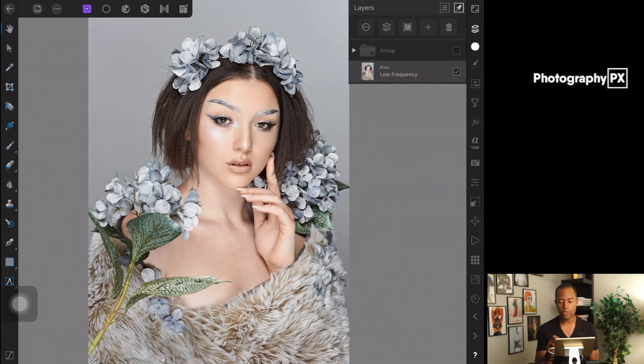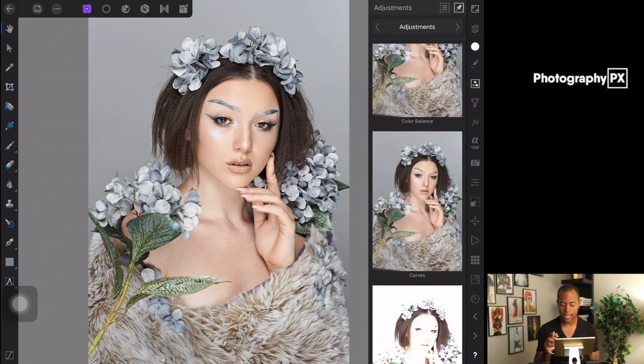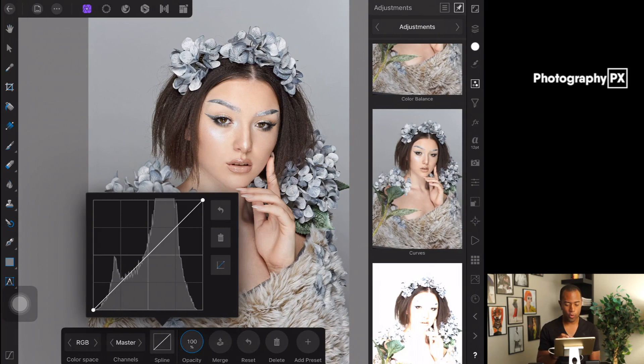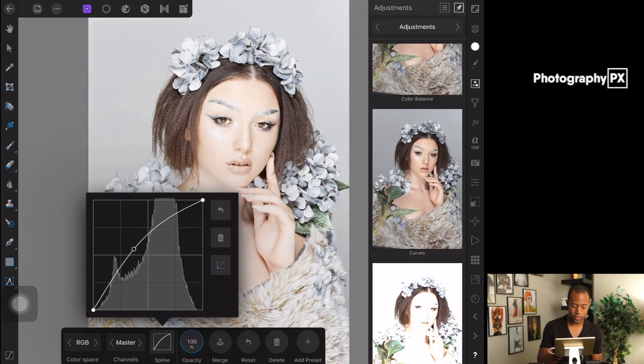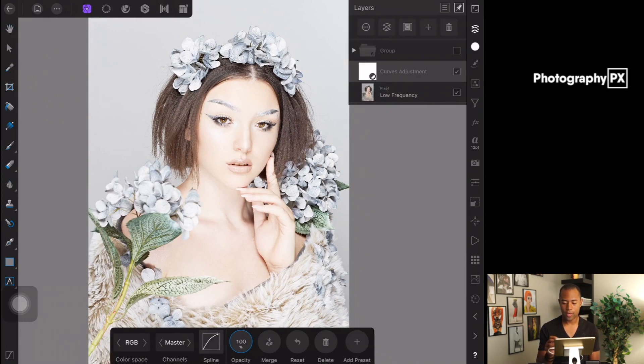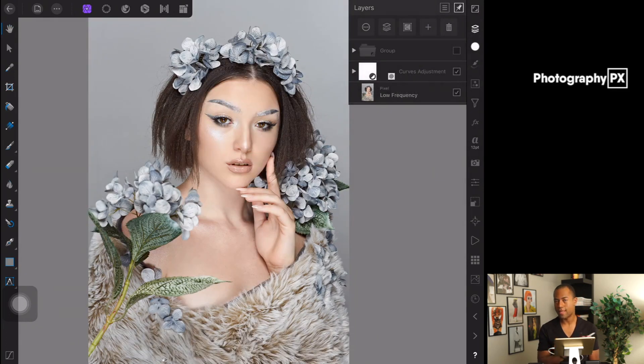Let me show you how to set this up. We're going to go into the Adjustments tab and hit Curves, then come down to Spline. To set up the dodging layer — dodging is basically lifting up shadows and increasing highlights, which can also be used for contouring — we're going to go to the middle of the curves and boost it up. The exact amount doesn't really matter; somewhere in the middle of the square works. Then go to the Layers panel, hit the plus button, and hit Empty Mask Layer so it's not visible.